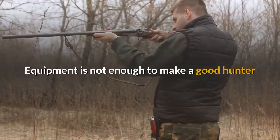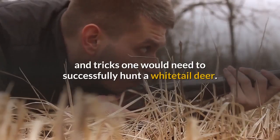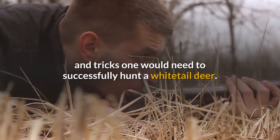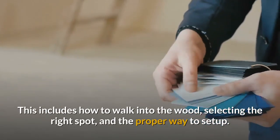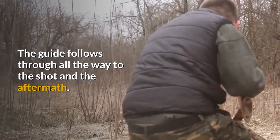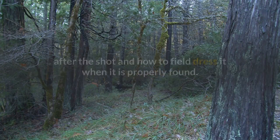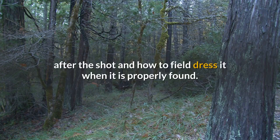Equipment is not enough to make a good hunter, so the guide then goes into an extensive collection of tips and tricks one would need to successfully hunt a whitetail deer. This includes how to walk into the woods, selecting the right spot, and the proper way to set up. The guide follows through all the way to the shot and the aftermath, including how to track the deer after the shot and how to field dress it when it is found.